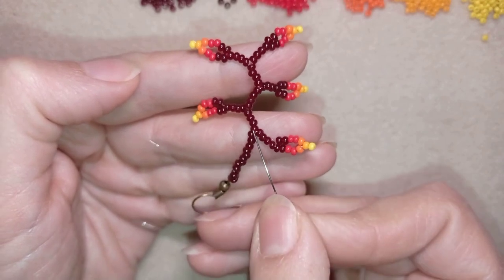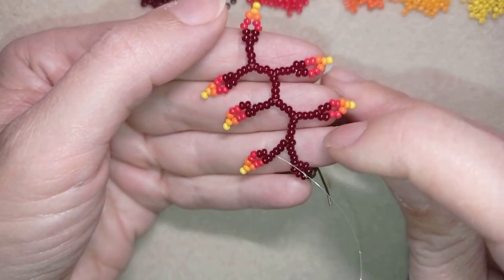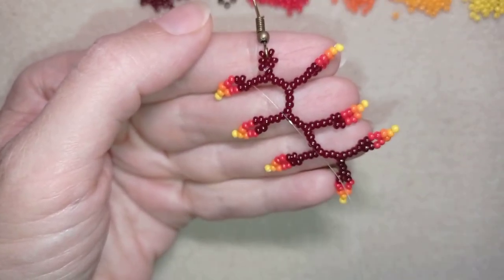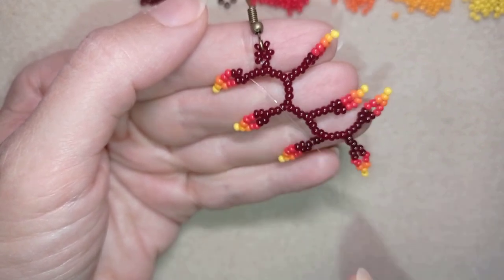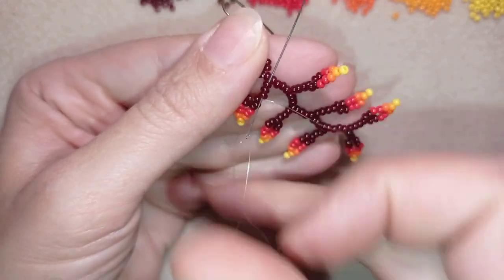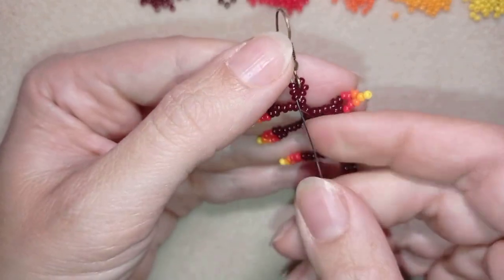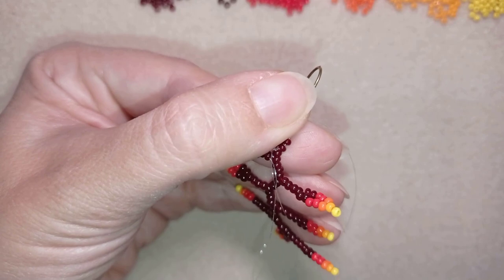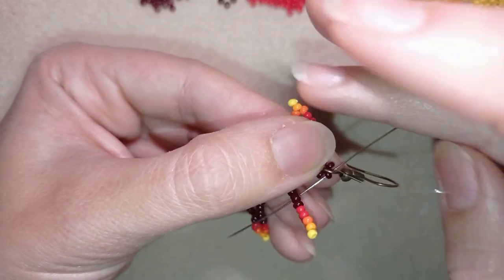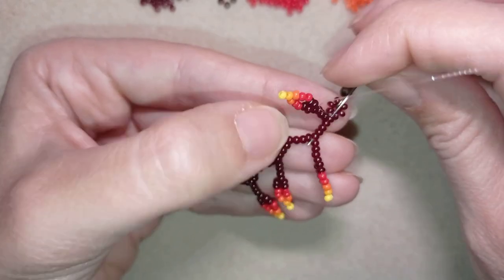Here is leaf one, then I go through four beads and make leaf two. From there, through four beads for leaf three. I now have a total of seven leaves. Additionally I go in this direction one more time to reinforce the earring finding at the top, and you could do this several times if you want.